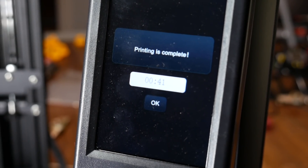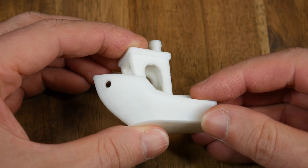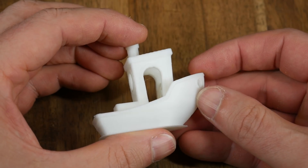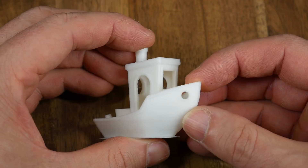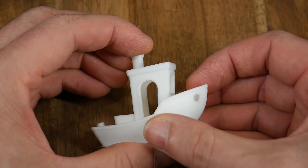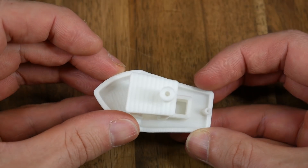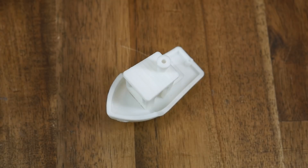Next up was slicing my own prints, using the fast profile to complete a benchy in just over 40 minutes. Considering the speed, I'd say this is quite an impressive print. There's some very minor stringing, but everything is where it's meant to be and there's no problems with part cooling. The white filament makes it hard to see, but there is a tiny bit of ringing on some of the features. Most new printers produce a benchy like this in twice the time, so I was quite impressed.